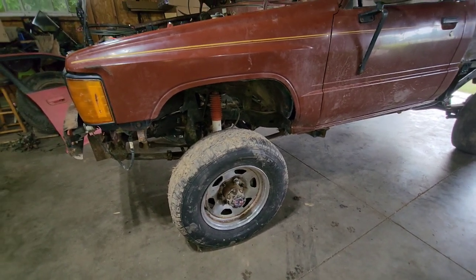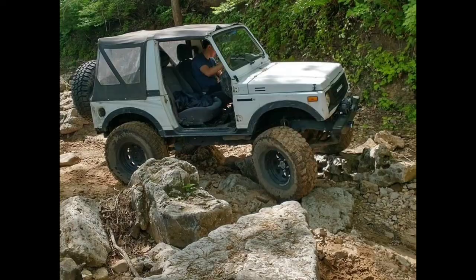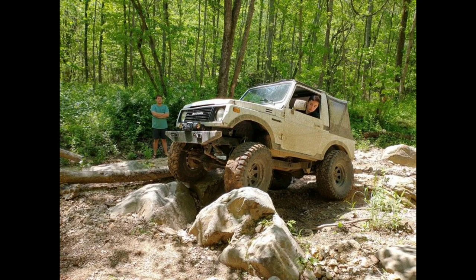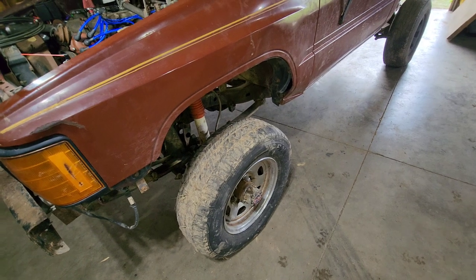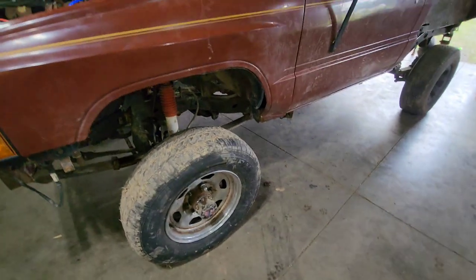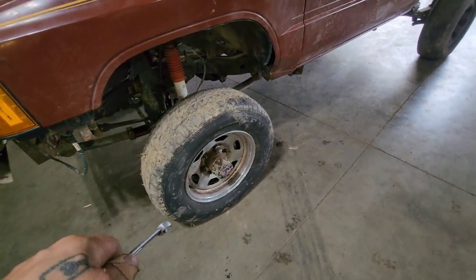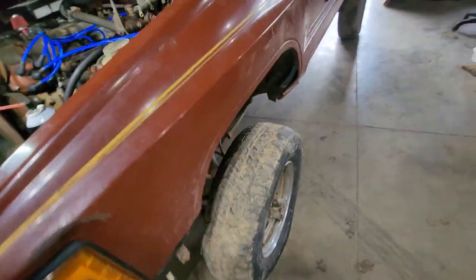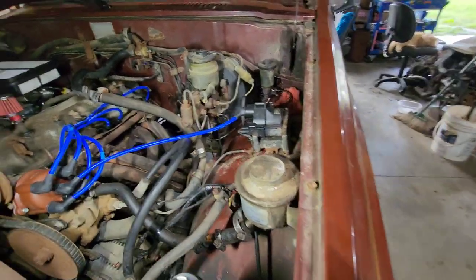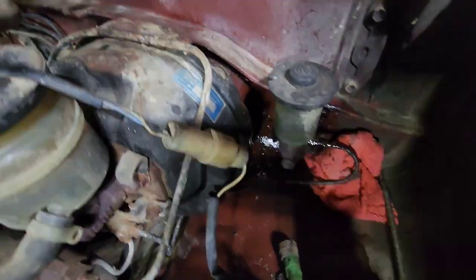These wheels were donated to the show by a friend of mine, Andrew, from another state — big shout out to Andrew. I'm going to pause here real quick to show some pictures of his bitchin' Samurai. He's getting ready to do a Toyota axle swap on that Samurai too. Thanks buddy for those sweet wheels — now if I could just find one or two more.